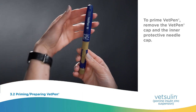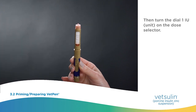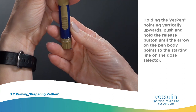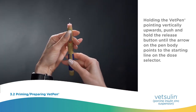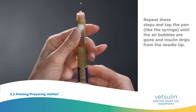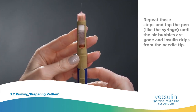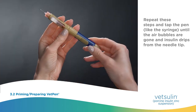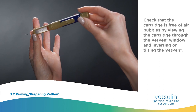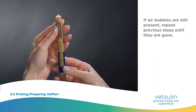To prime VetPen, remove the VetPen cap and the inner protective needle cap, then turn the dial 1 unit on the dose selector. Holding the VetPen pointing vertically upwards, push and hold the release button. The arrow on the pen body points to the starting line on the dose selector. Repeat these steps and tap the pen like a syringe until the air bubbles are gone and the insulin drips from the needle tip. Check that the cartridge is free of air bubbles by viewing the cartridge through the VetPen window and inverting or tilting the VetPen. If air bubbles are still present, repeat previous steps until they are gone.